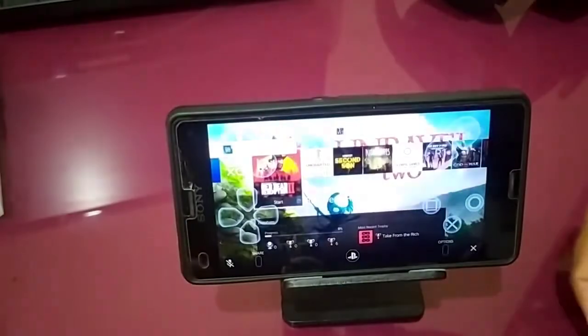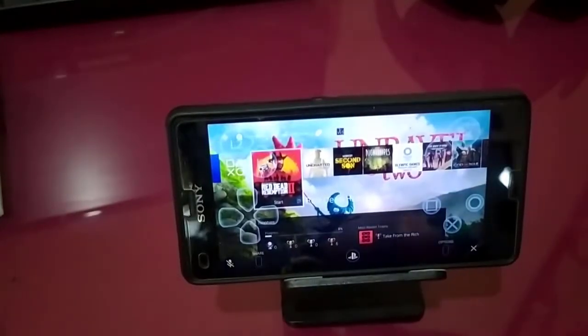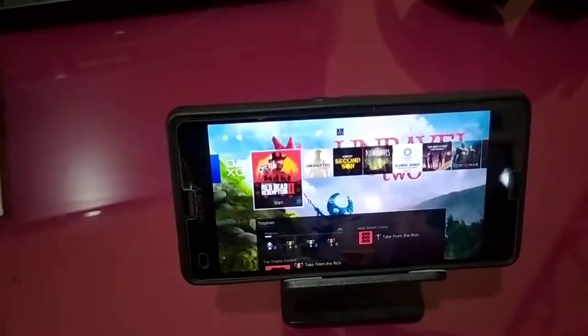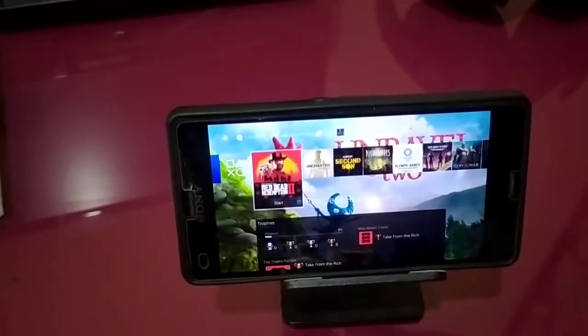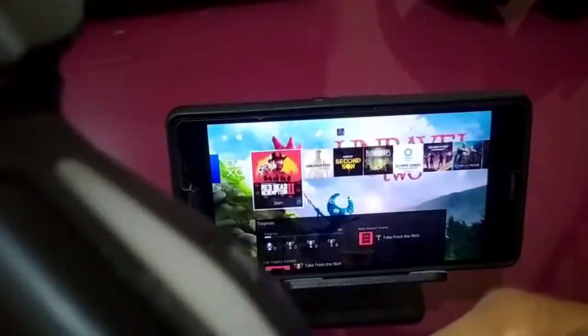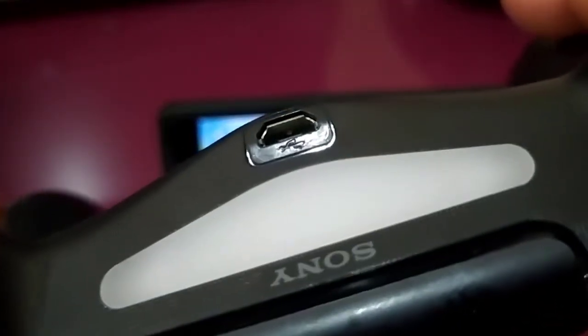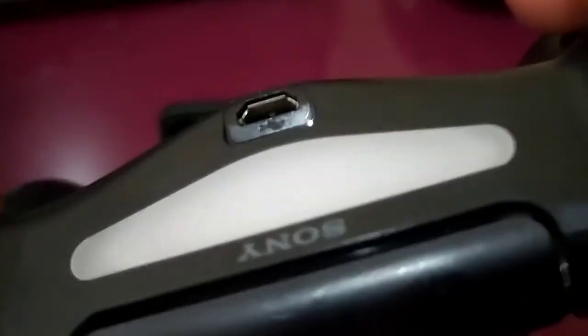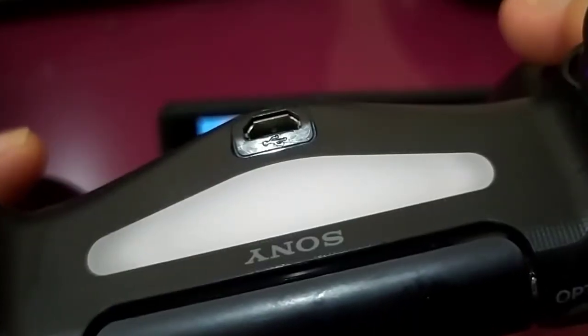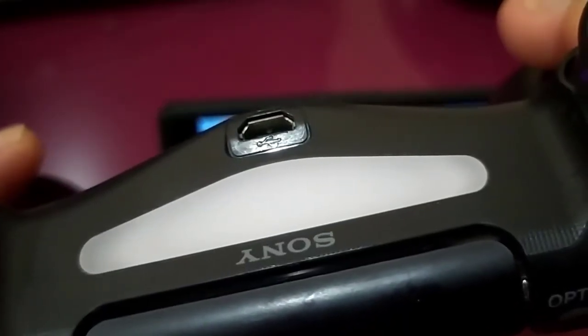Okay, hello — welcome back. So you can see the Remote Play is not working. So how do we get the DS4 controller to work on Android 10 on a smartphone?